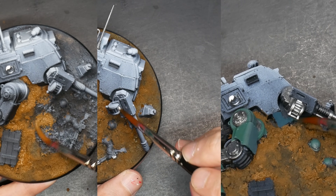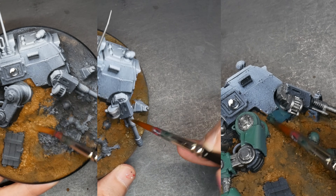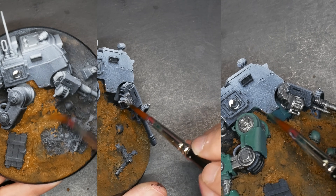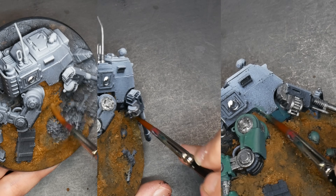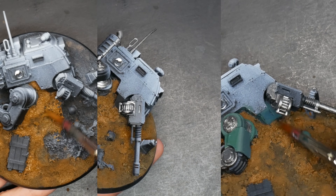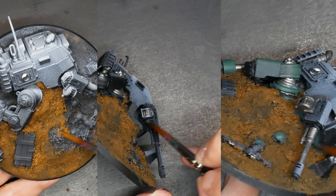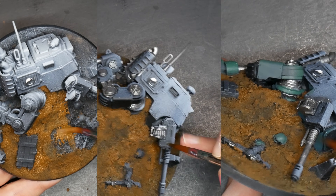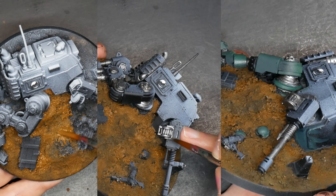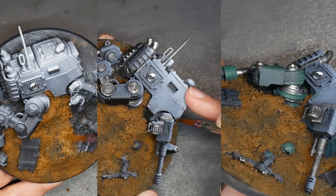I hit the metals with some gunmetal and I'll also be blocking in the sentinel with a coat of German uniform. On those downward facing angles I'll add a touch of dark Prussian blue and black to create some shadows — just real quick and rough so far, but there are some definite depths I know I'll want established and be able to blend on top of in the future.